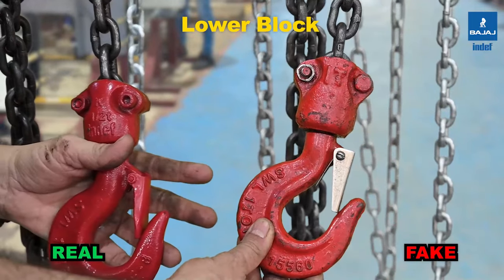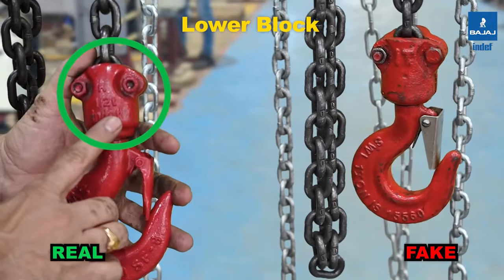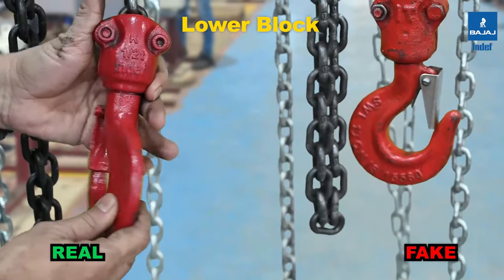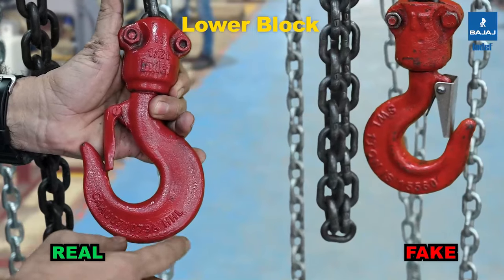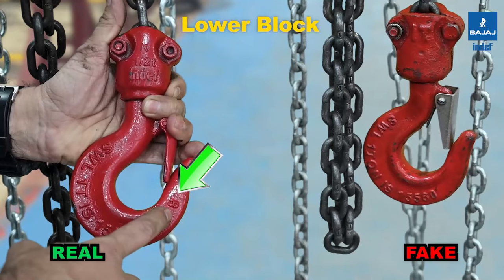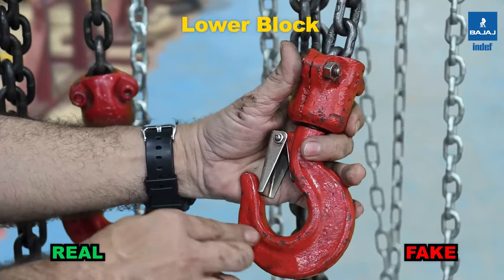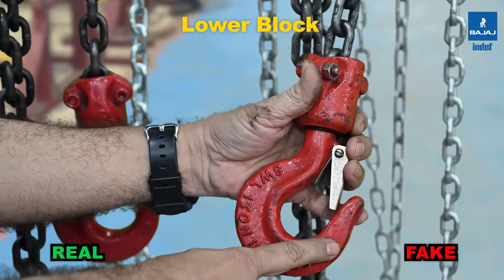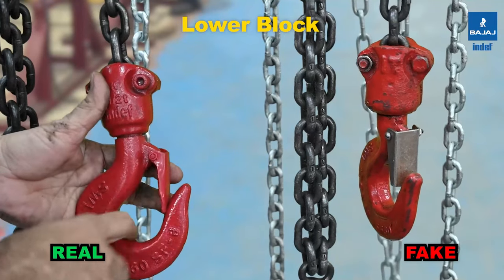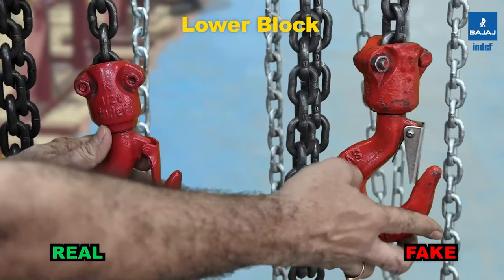Let us look at the hooks of the bottom hook block. The original INDEF-P hook has the INDEF name embossed on the half shell of the lower hook block, along with the Hercules part number embossed on the hook. On the front side, the SWL, design standard, and a distinguishing mark 'SF' are mentioned. On the duplicate, there is no INDEF marking, no part number, and no distinguishing mark. There are also differences in the overall hook size, the seating diameter, and the cross-section of the hook.